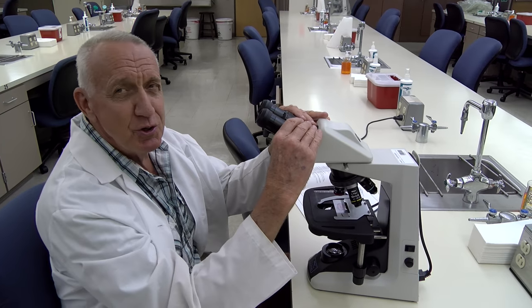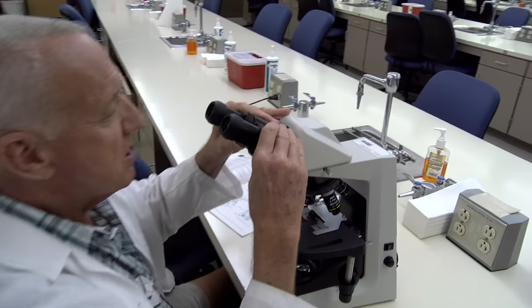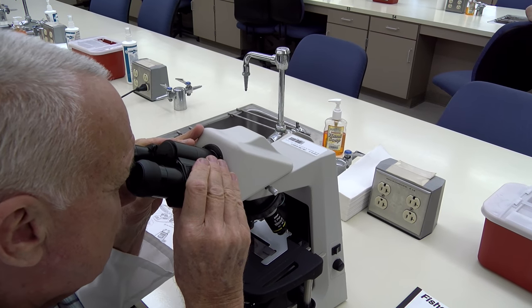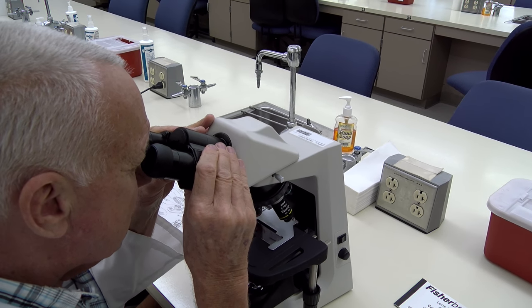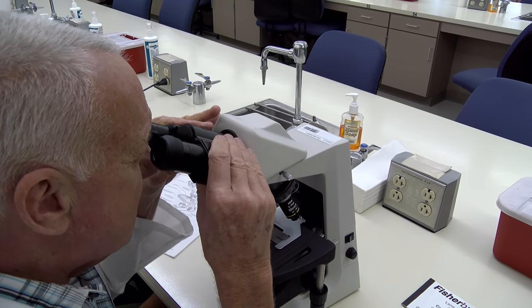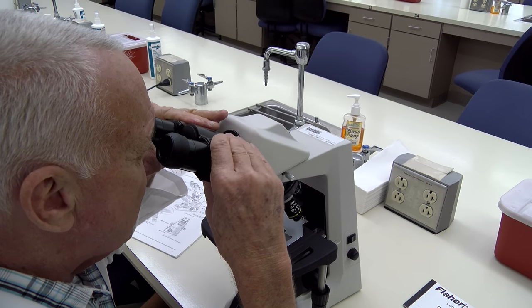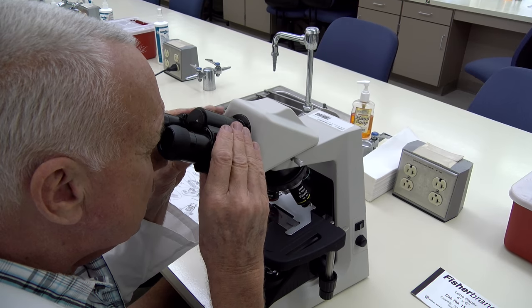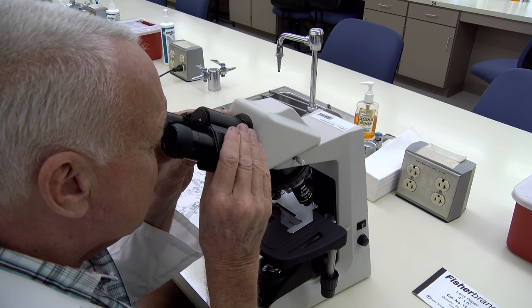The first thing we want to do is adjust the eyepieces so that you can see only one light field in the microscope when you're looking into it. Just move these up and down until both of your eyes are centered on that light field so you see just one light field instead of two.